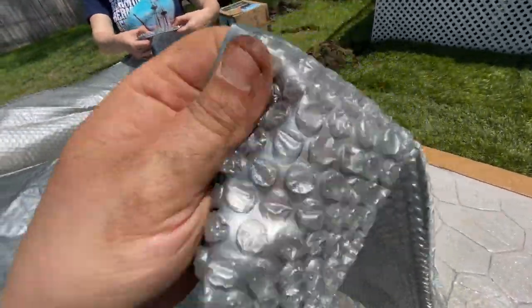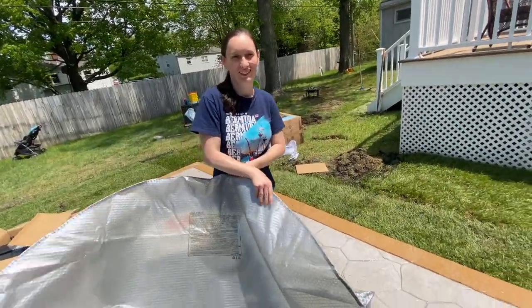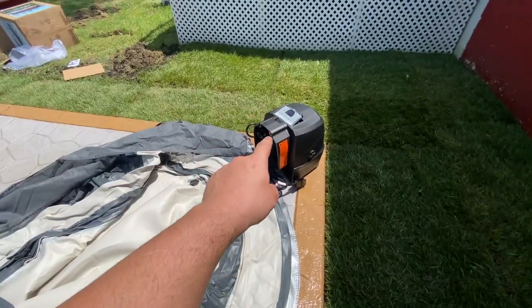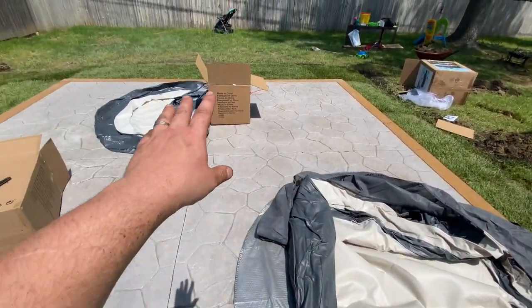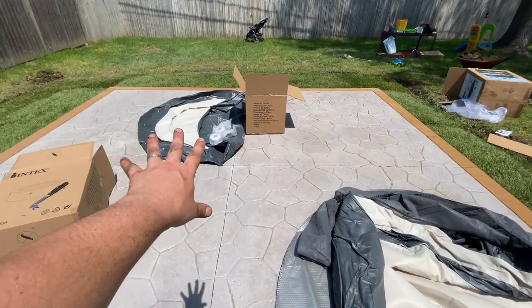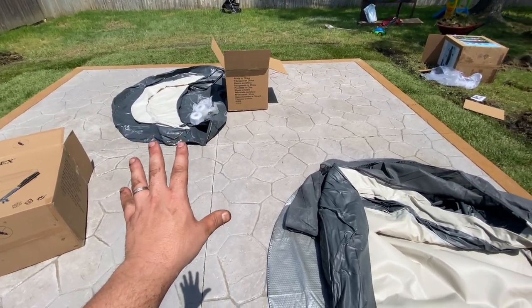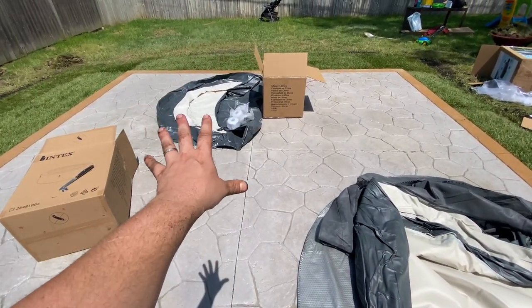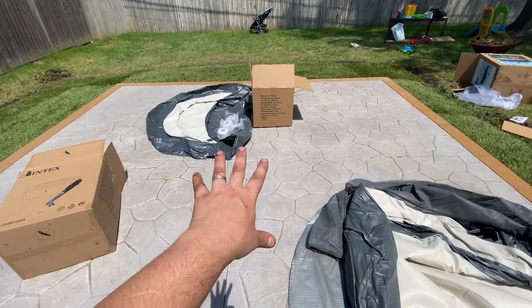In case you're wondering why we have it set up in this little corner right here — we have a one-and-a-half-year-old and we're going to put a little 10-foot Intex pool over there. That'll be another video — probably the next video, so subscribe if you want to check that out. We're going to have a little hot tub section over here, and a little 10-foot Intex pool over there. This is a 16-foot square concrete patio.